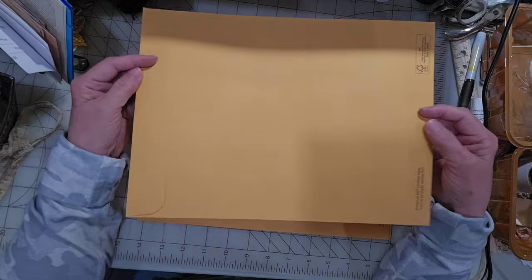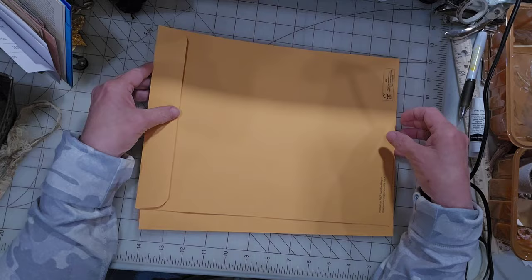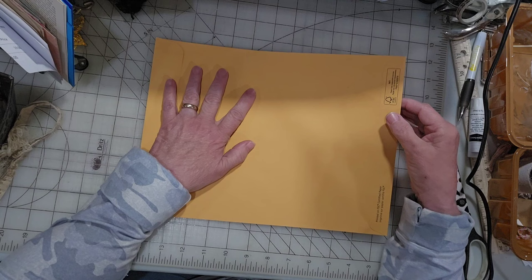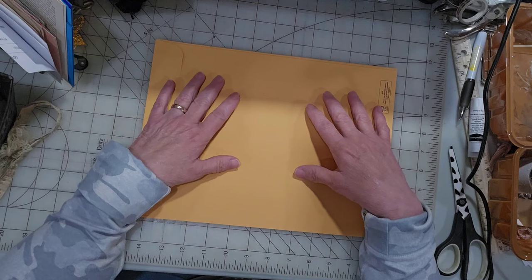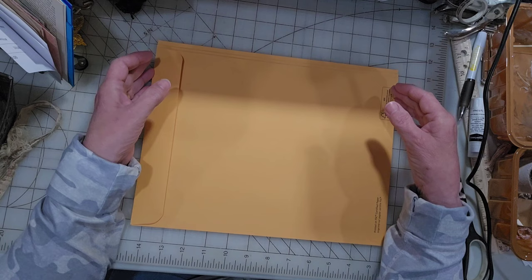I wanted to make soft cover journals and I'm using a nine by twelve envelope — just a regular shipping or document envelope. I've got three here because I want to do three. I figured I would show you my process of how I'm going to do these covers, and as we go along with the different stages, it'll be a breakup of several days. One will be putting in the signatures, then how I embellish it. I'm hoping it might take three or four videos, but I'm hoping to get them all done pretty quickly.